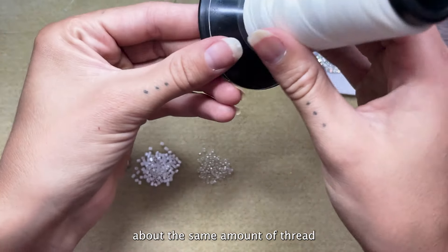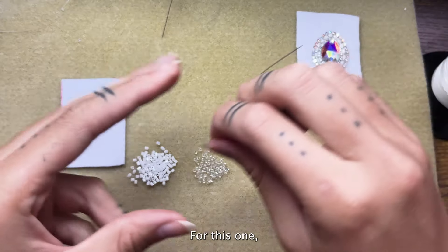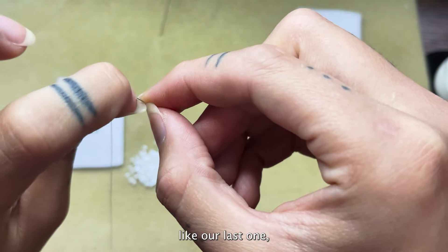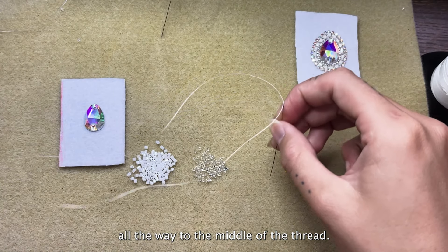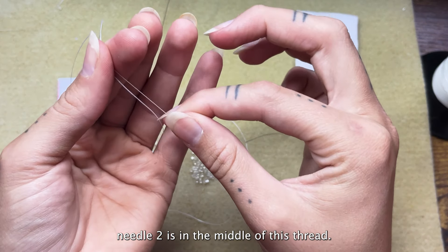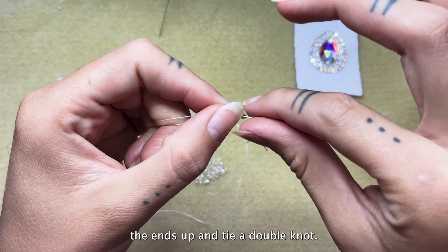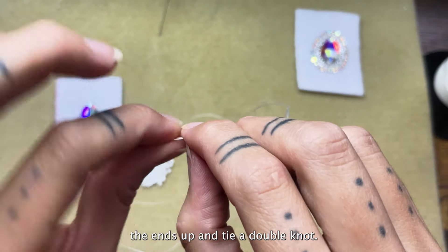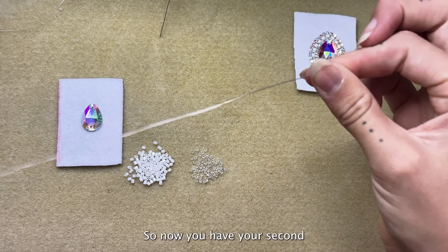Then we're going to grab about the same amount of thread for the other needle — about an arm's length. For needle two it will be a little different. For this one you're going to bring your needle all the way to the center of your thread. So instead of leaving a tail like the last one, we're going to bring the needle all the way to the middle of the thread. Now just line the ends up and tie a double knot. You can pull your needle to the middle of the thread after it's tied. So now you have your second needle.